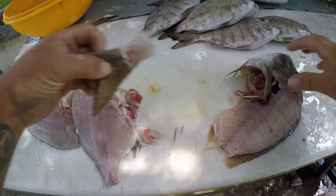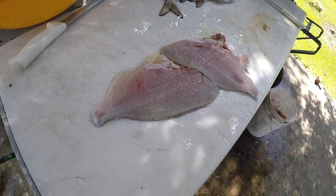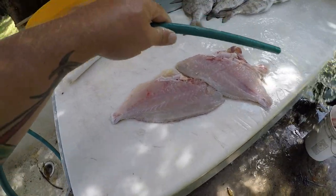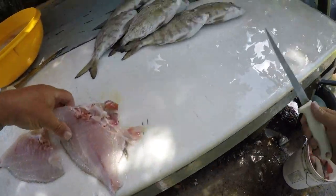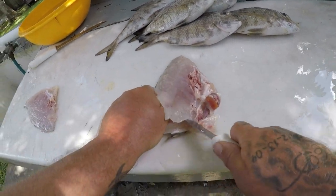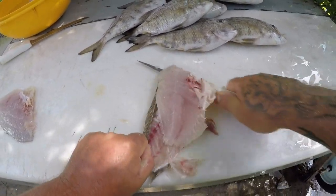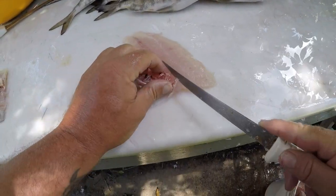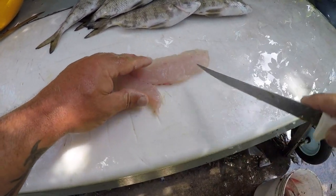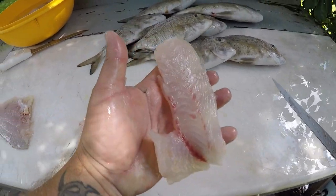There you go, the blade came out nice. We'll skin this real quick. Take those little pin bones out and there we go — it has a beautiful fillet.